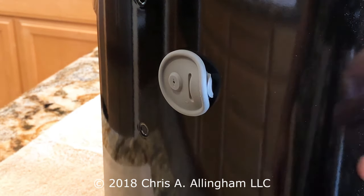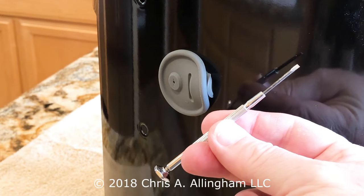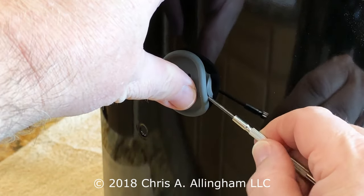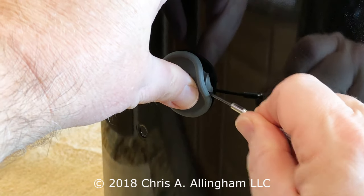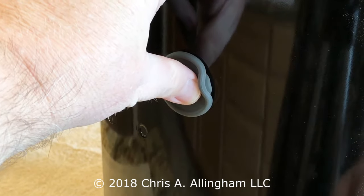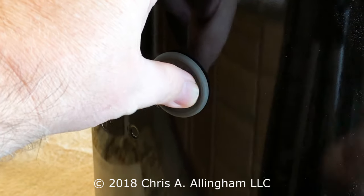This last little bit right here, trying to get that in — one way you can do it, and I think it's pretty easy, is to just take a little eyeglass screwdriver. With your thumb out here and the screwdriver here, just work this up into the hole. I got about half of it done there, and just work the rest of it into the hole, just like that.